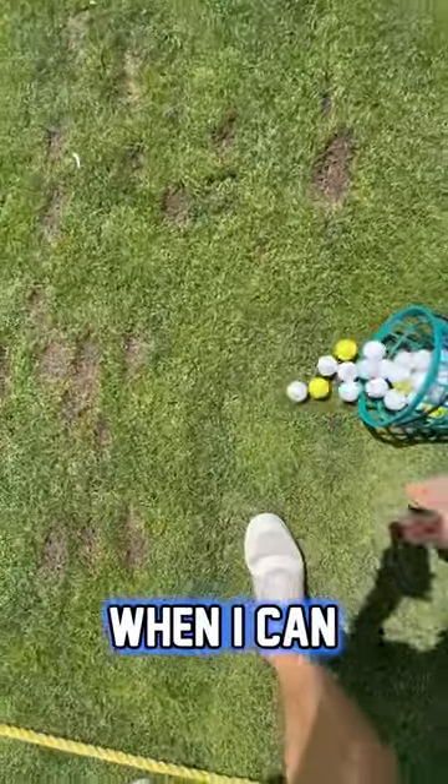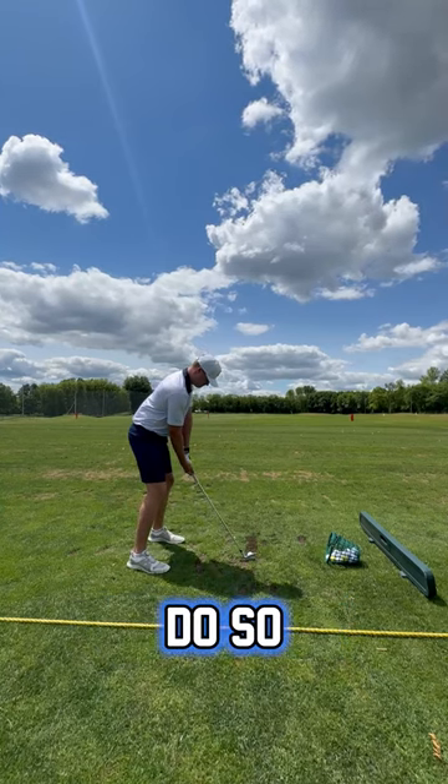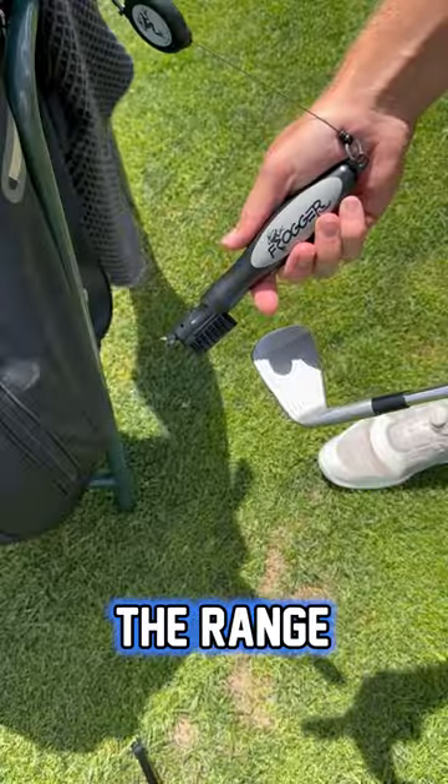Here's a swing with my seven iron — if you guys want to rip that apart, absolutely do so in the comments. And then before I leave the range, I always clean my clubs.